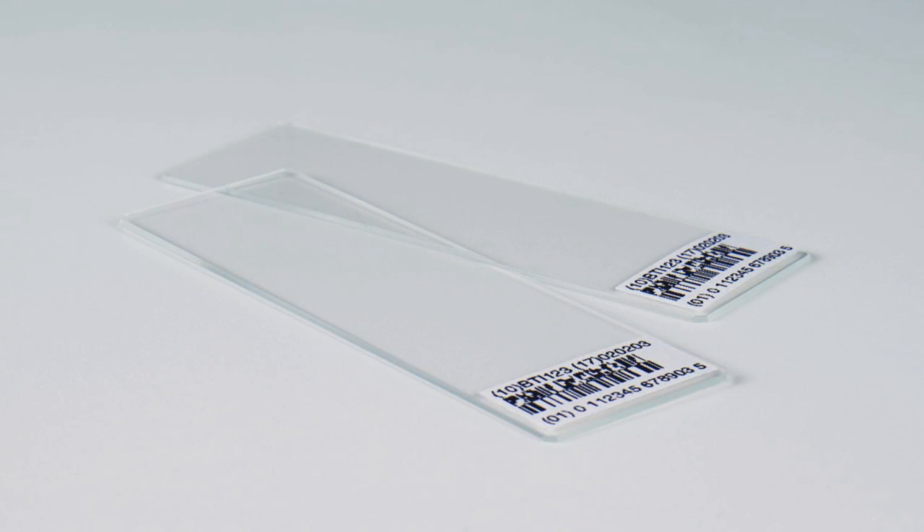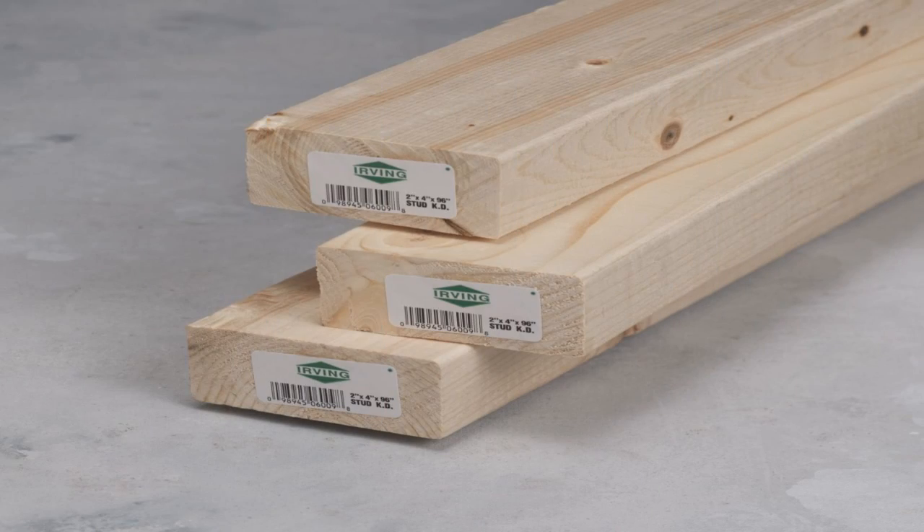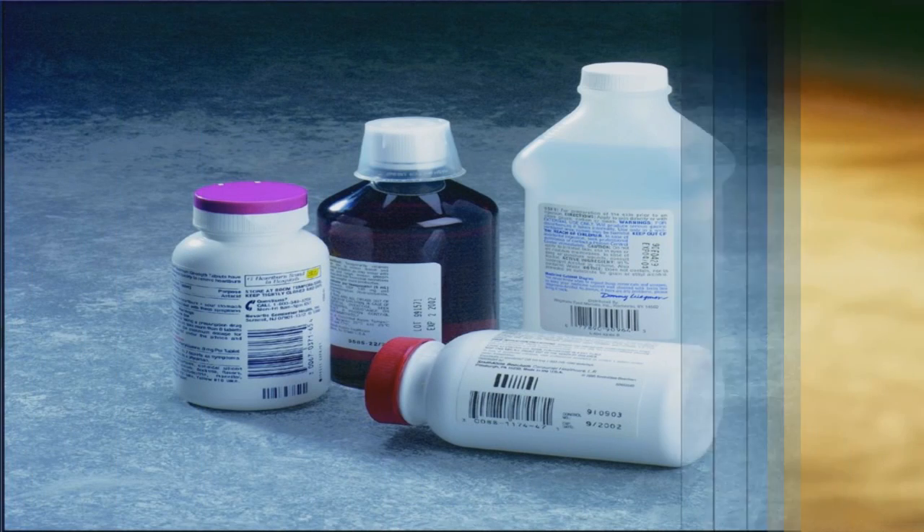Some examples of thermal transfer label applications are asset tagging, inventory identification, laboratory specimens, and outdoor and freezer applications.